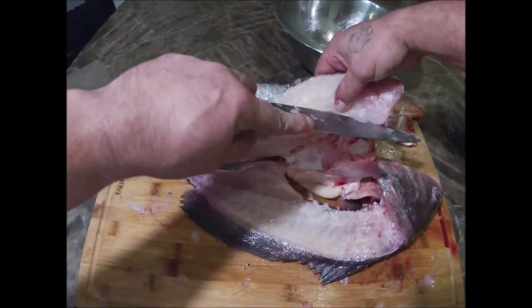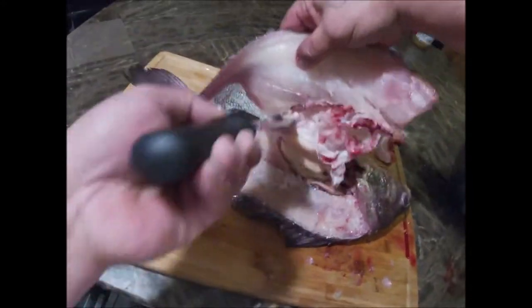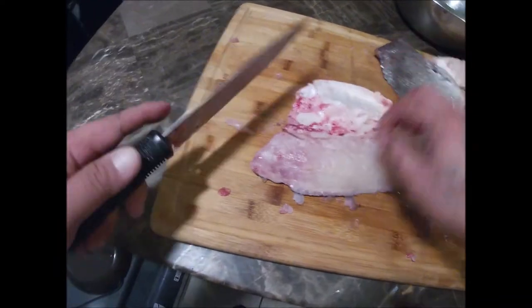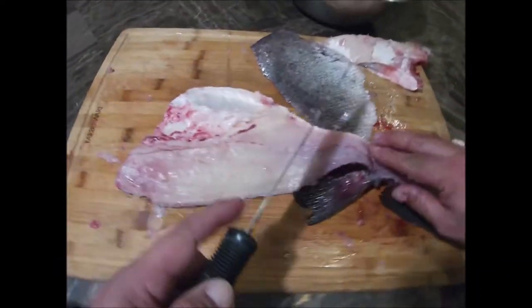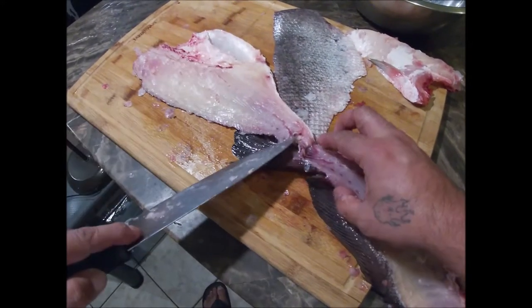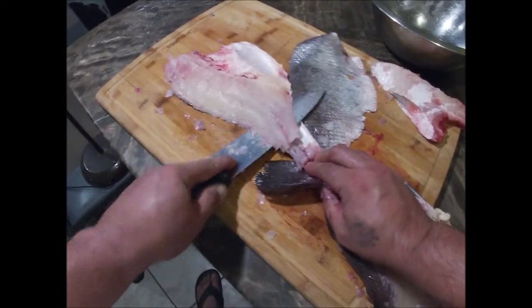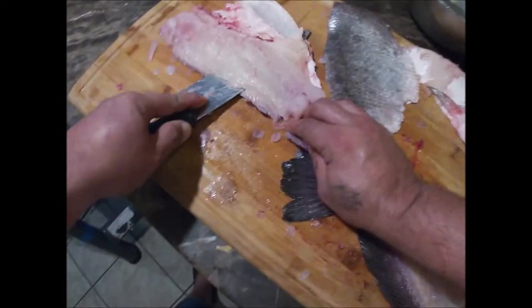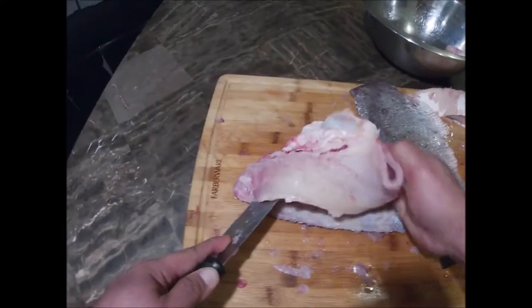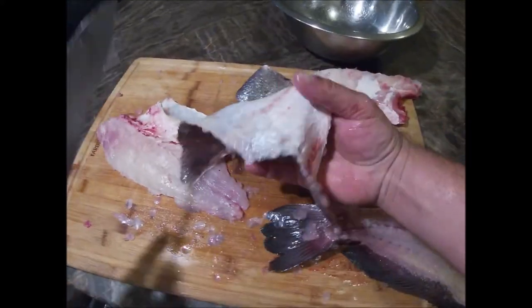I think I can get the ribs off right from here. Get your knife nice and sharp, grab a hold of those scales and that skin, cut that bad boy off — there you go, there you go, another flap.